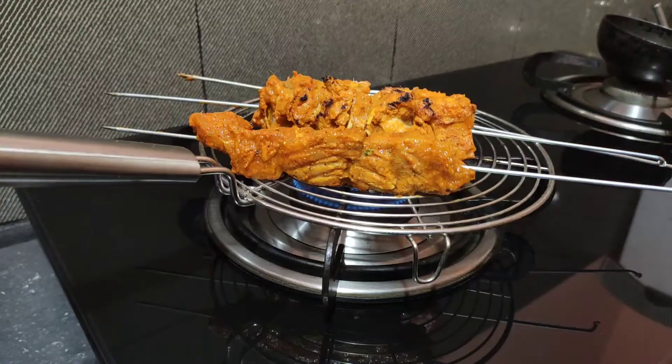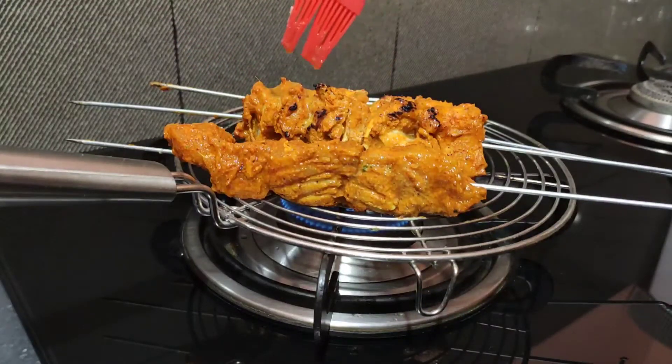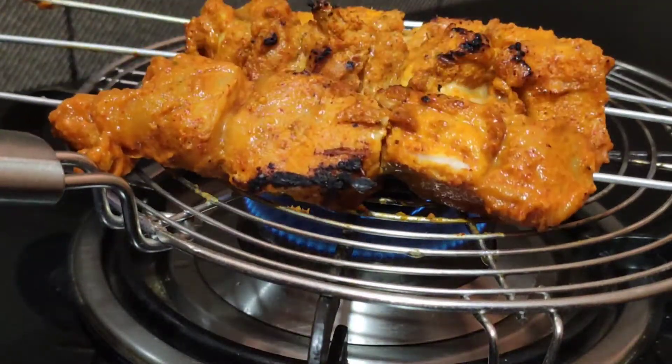If you don't have a stand, you still need to give it direct flame on all sides of the chicken. Take a full flame to get that smokey flavor from the direct flame. I'll rotate to the other side, and we put a little butter on it.